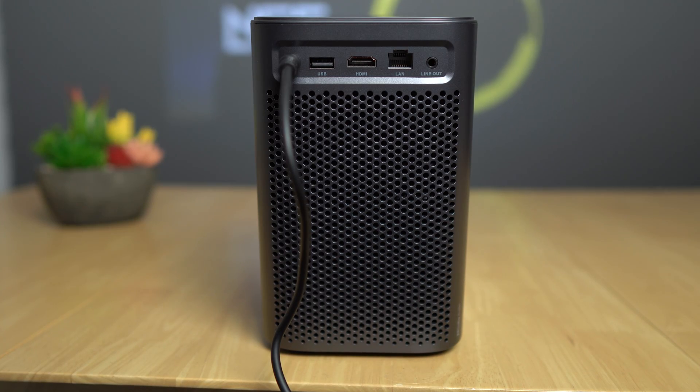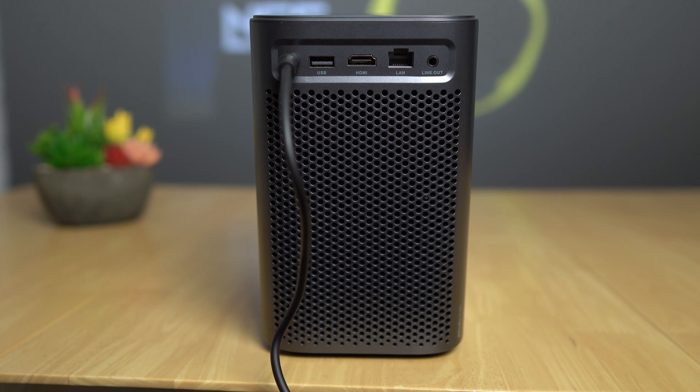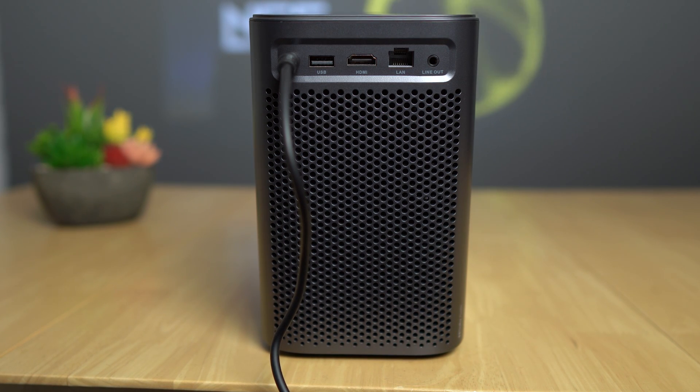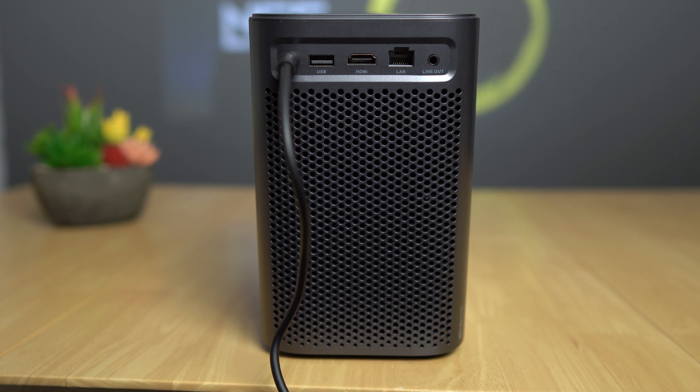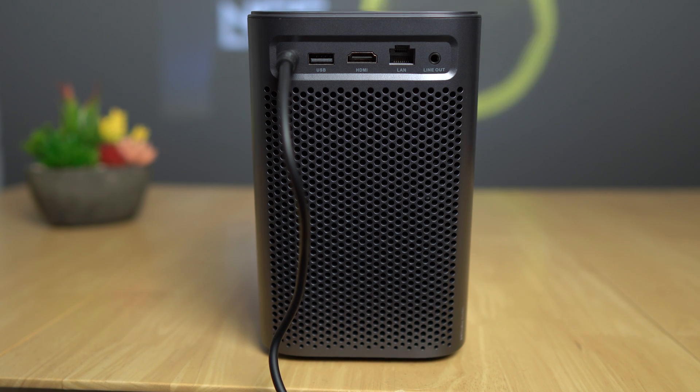Now the built-in speakers — there are two of them at 5 watts each. They've got good volume, a little bit of bass, they don't sound amazing but they aren't bad either. I don't think they're bad for built-in speakers.